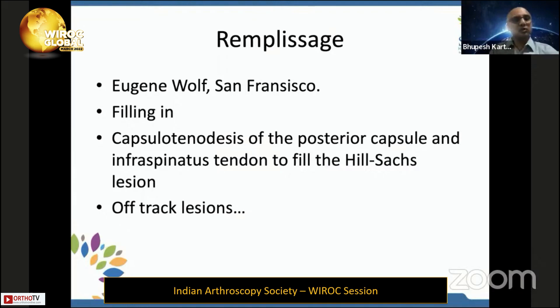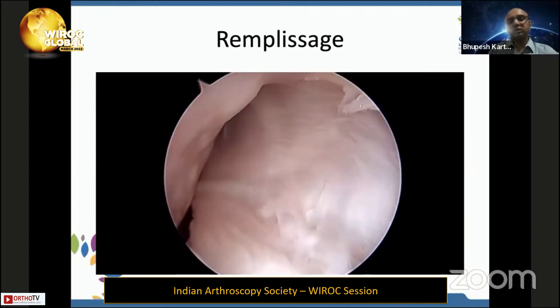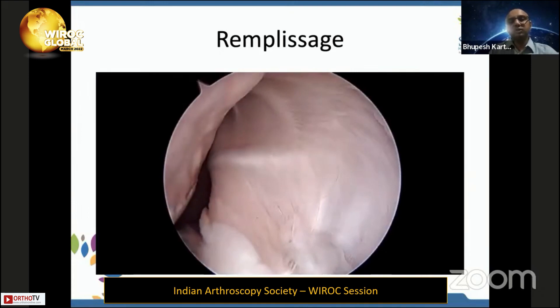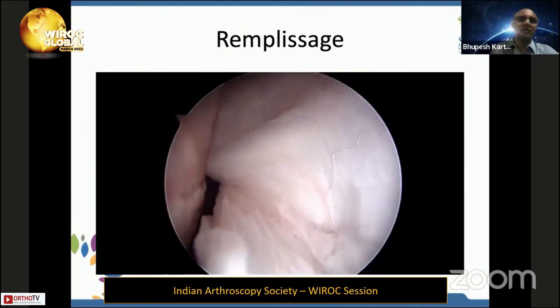Remplissage, coined by San Francisco surgeon Eugene Wolff, literally means 'filling in.' It is a capsulotenodessis of the posterior capsule and infraspinatus tendon to fill in the Hill-Sachs defect, usually done for off-track lesions — though most surgeons are now doing it more frequently because it is a reliable procedure. Viewing from the antero-superior portal, a Hill-Sachs lesion is identified, and a spinal needle through the accessory posterior portal is used to plan the site of capsulotenodessis.